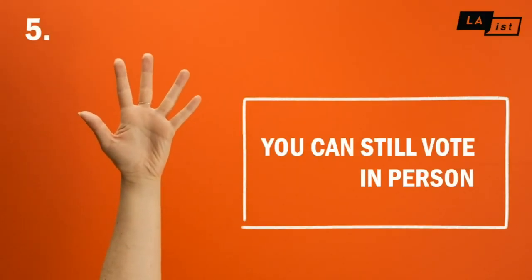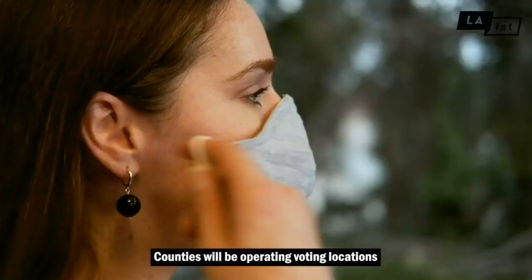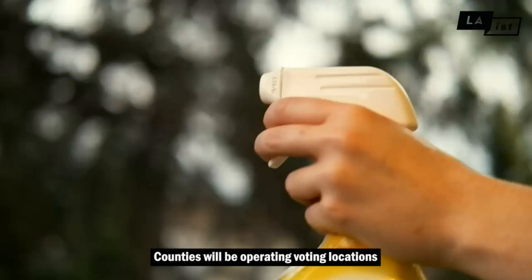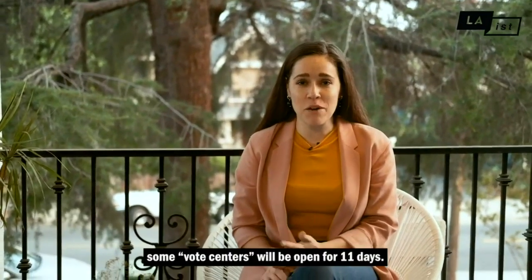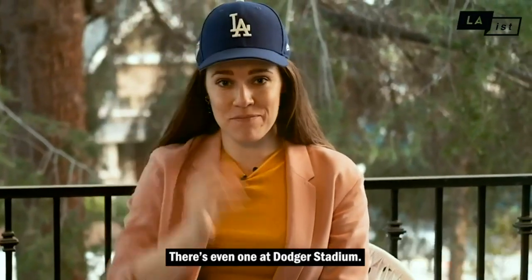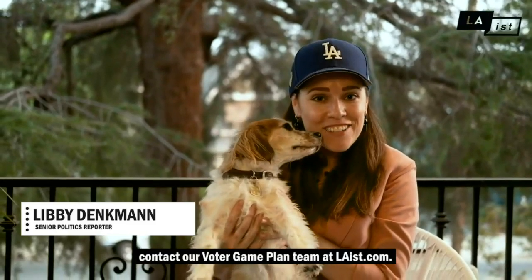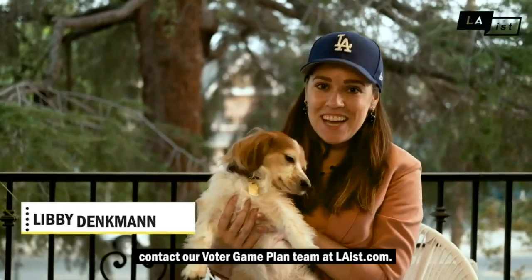You can still vote in person. If you need any help with your mail-in ballot or you lose it, no problem. Counties will be operating voting locations with COVID-19 safety measures. In Los Angeles and Orange Counties, some vote centers will be open for 11 days — there's even one at Dodger Stadium. If you have any questions, contact our Voter Game Plan team at LAist.com.